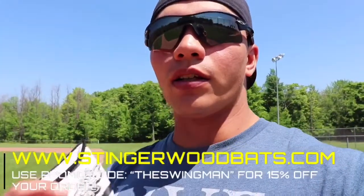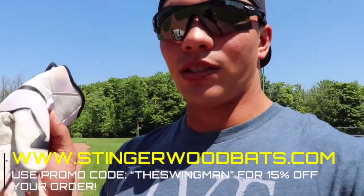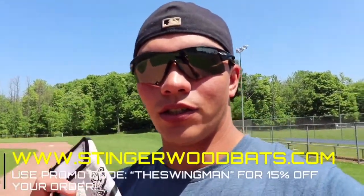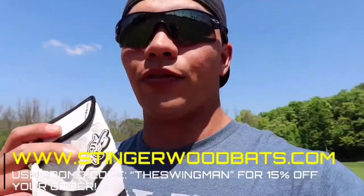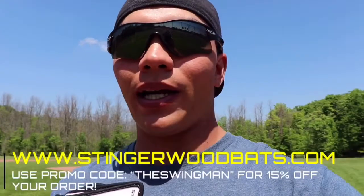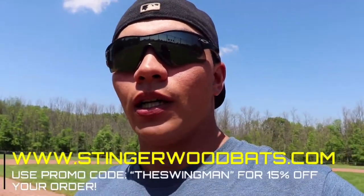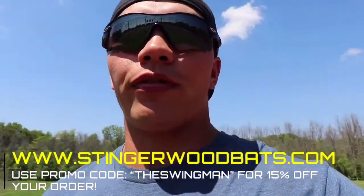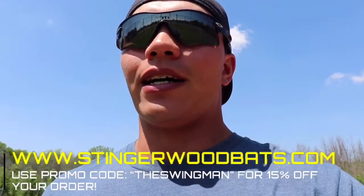I'm gonna tell you guys right now, out of all the batting gloves I've ever used, these are by far my favorite. I've used these for hundreds and hundreds of swings, and I have yet to tear any of them. So if you use promo code THESWINGMAN when you put your order in, you get 15% off your order. I promise you guys, just at least try one pair. If you're still hunting down for a good pair of batting gloves, try these out.